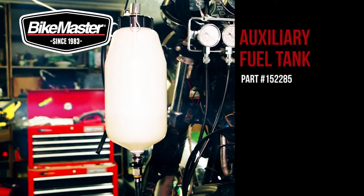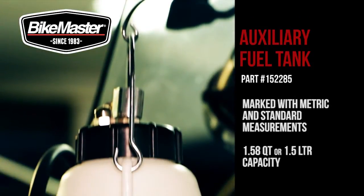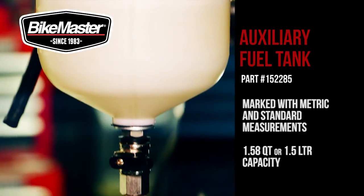The BikeMaster auxiliary fuel tank is the perfect tool that allows tuning while your stock fuel tank is off the motorcycle. A must-have when synchronizing the carburetors, it's marked with standard and metric measurements and has a 1.58 quarts